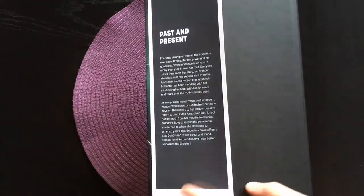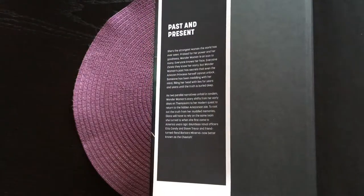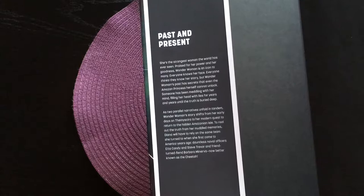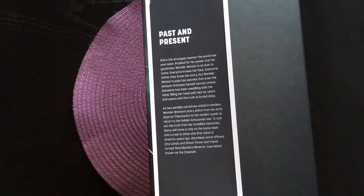Inside the dust jacket we get some more plot info. The 'past and present' here means that there are two story arcs, both written by Greg Rucka. The two story arcs are called The Lies, which takes place in the present, and Year One, which takes place in the past and is the origin story for Wonder Woman.